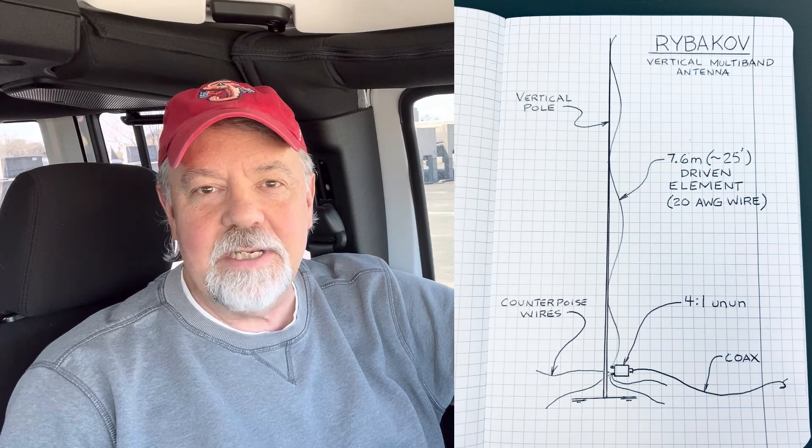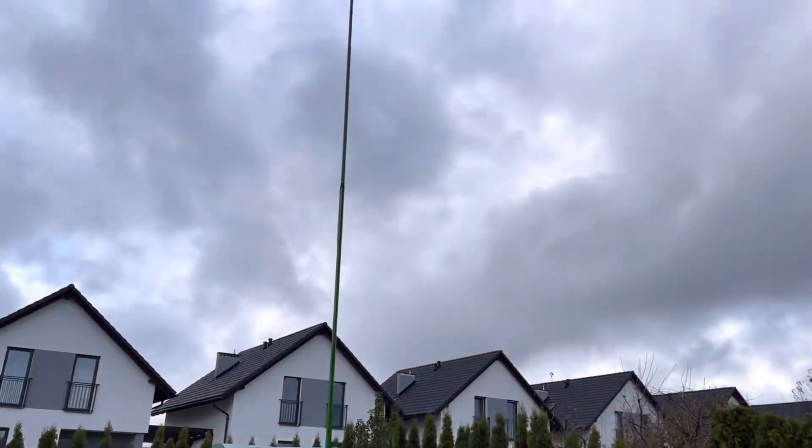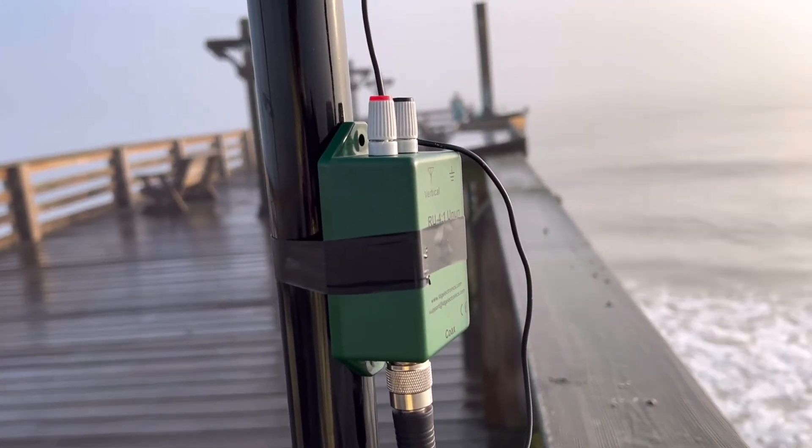So I thought, why don't I put up an antenna at the top of a parking garage that truly relies on a ground plane? And I can't think of a better antenna than the Rivikov antenna. It's basically just a 25-foot random wire with a four-to-one un-un and a ground plane underneath it. I built one in Poland, in the backyard, and worked amazing DX — long path to Australia from Poland. I've also built it over saltwater at the beach and on a fishing pier.